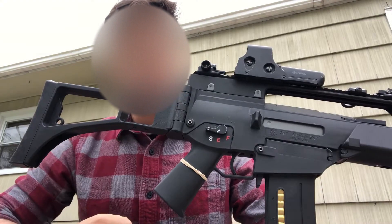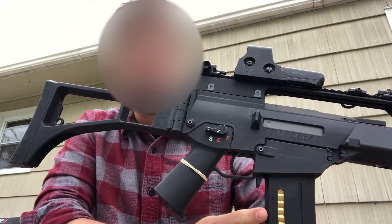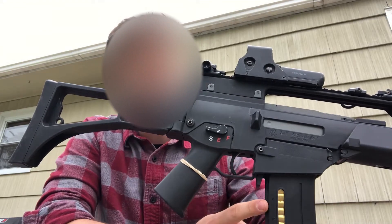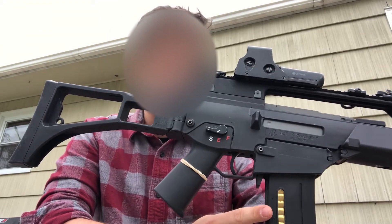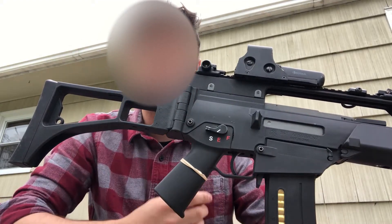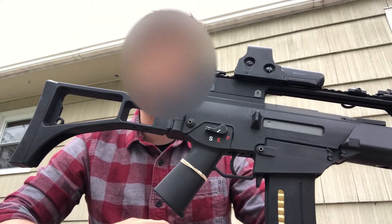Looking down here, you'll notice that's not a standard G36K mag — and you'd be right. That is actually an old 2012 Magpul GMAG. This one came out a while ago and has been discontinued for licensing reasons, but if you can find these, I found mine for a killer deal. They're some of the best performing and best feeding mags I've purchased, and getting a G36 one looks pretty cool.